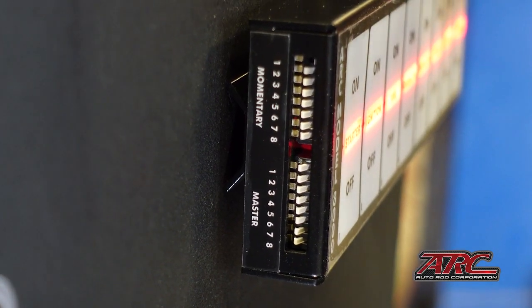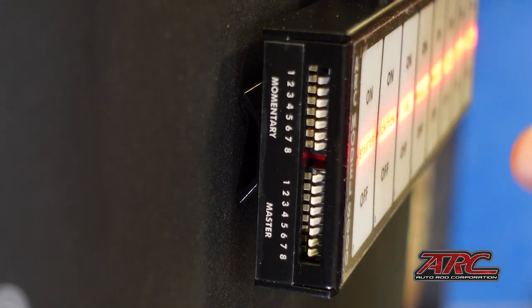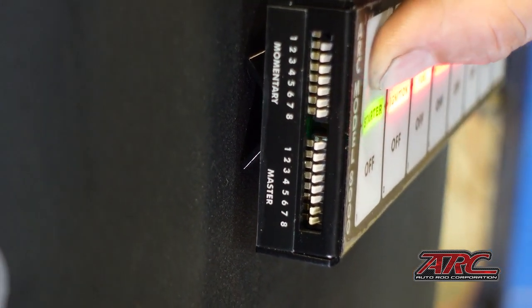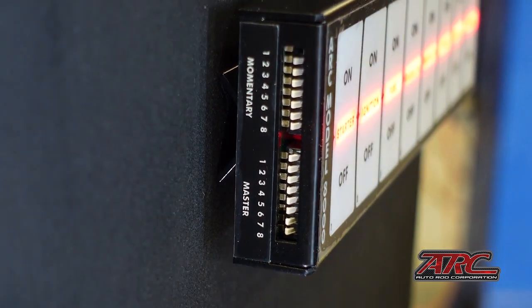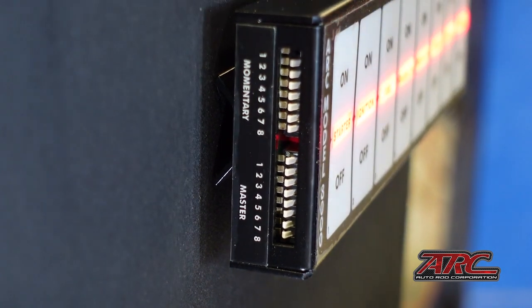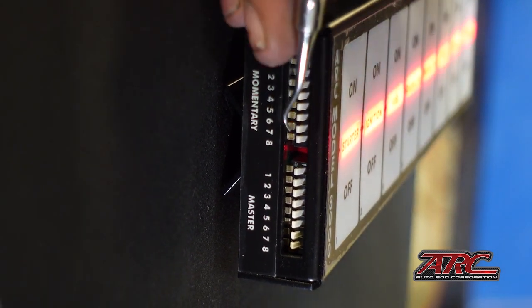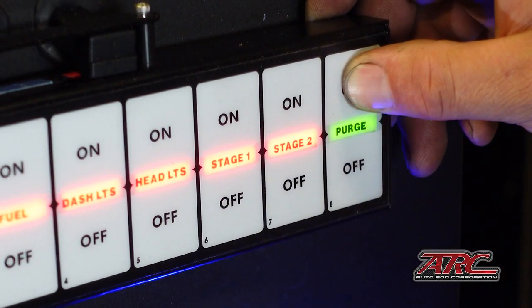Configuring this flat panel switch system to your vehicle is very simple. You have two options to choose from, and all you need is a little pick or a flat head screwdriver. From the factory, number one is already set as a momentary switch — meaning it's non-latching; if you press the button it will not stay on, it will only be active while you're pressing it. If you'd like to add another circuit as a momentary switch, such as a purge in a nitrous system, it's as simple as finding the circuit you want to change — which is number eight for us — and flipping that toggle to the on position. Now number eight will be a momentary switch.